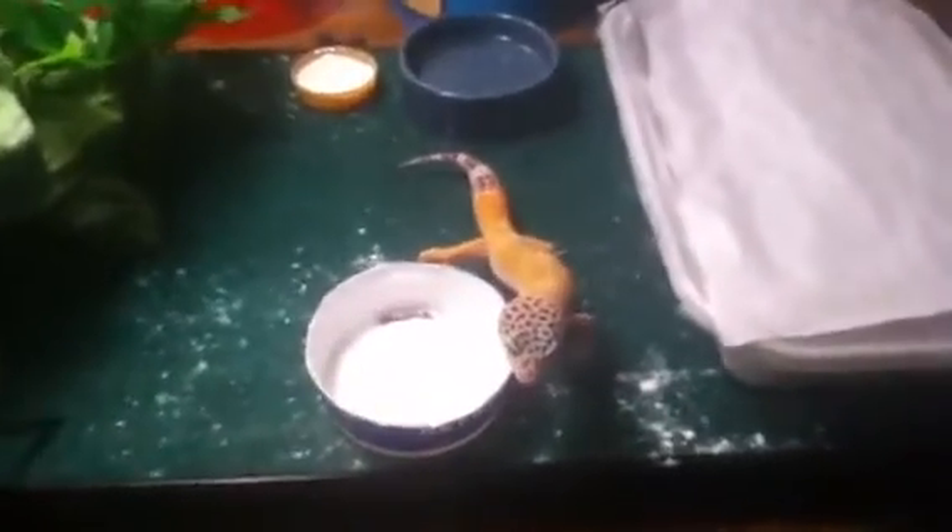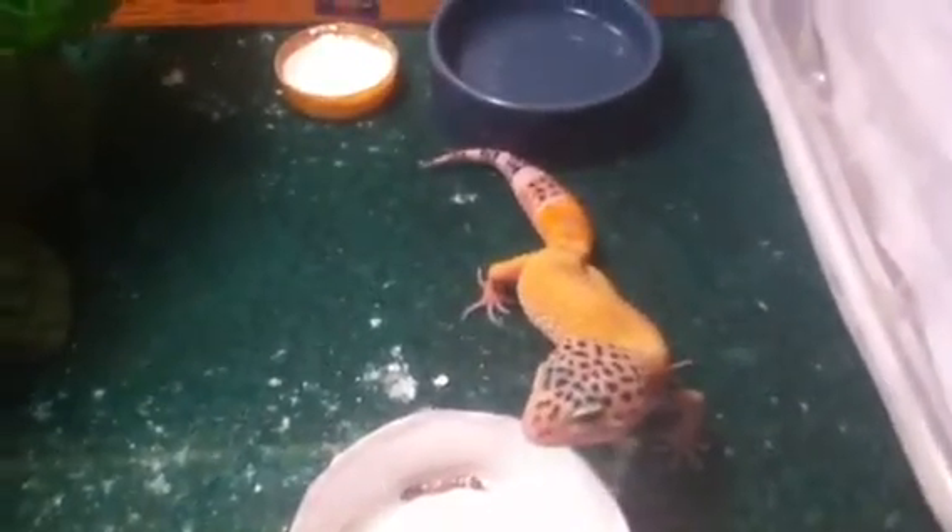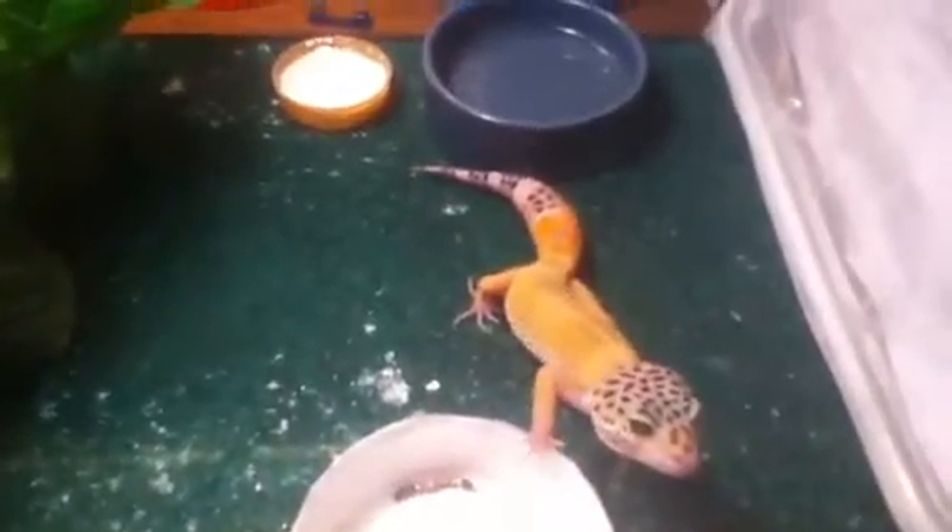Hey guys, today I'll be showing you a good mealworm dish idea — a couple of them. First I want to show you something on Blaze. See his tail right where the carrot is? He actually has orange — the exact orange on his body — right there with some violet and lavender, and the carrot-tail orange on his tail. It's really really nice and unique.